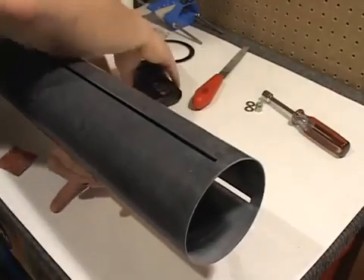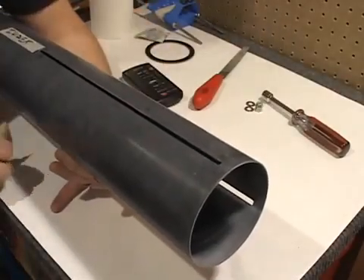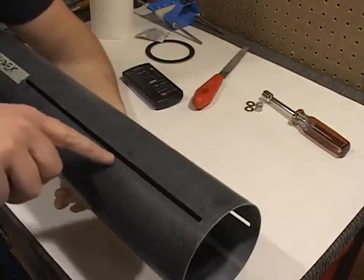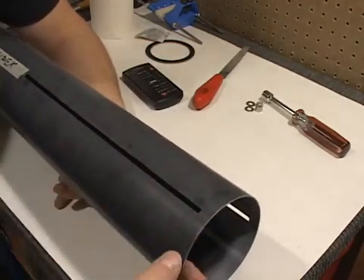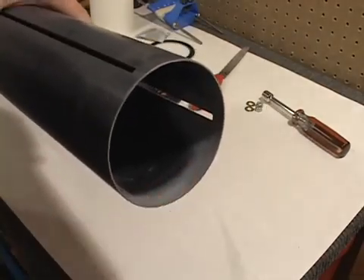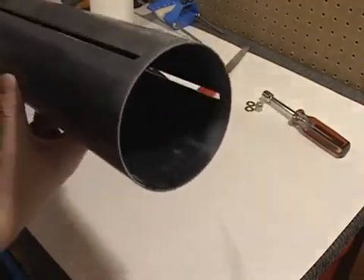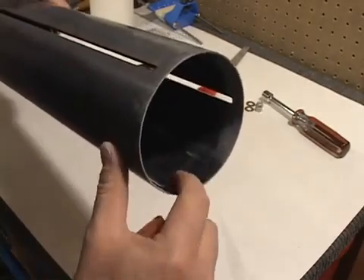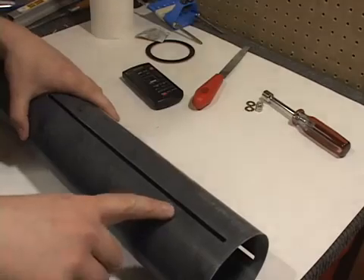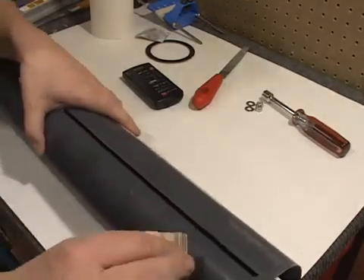Looking towards the booster end of the rocket where the fins and motor mount will be installed. We're going to want to scuff the inside and the outside of the fin area at the rear of the tube. You can see I've already pre-scuffed some of this with some 80 grit. Give yourself about a half inch on each side of the fins, on the inside as well as the outside.